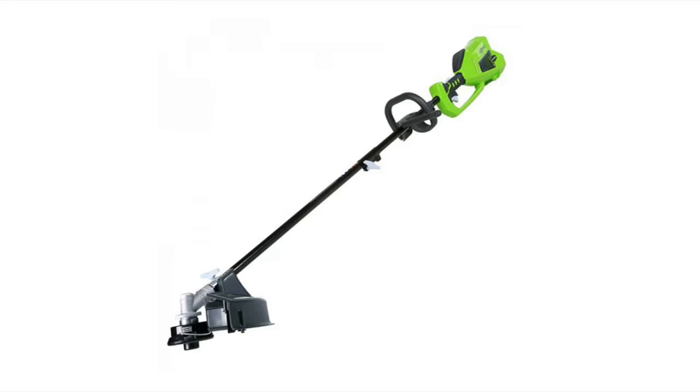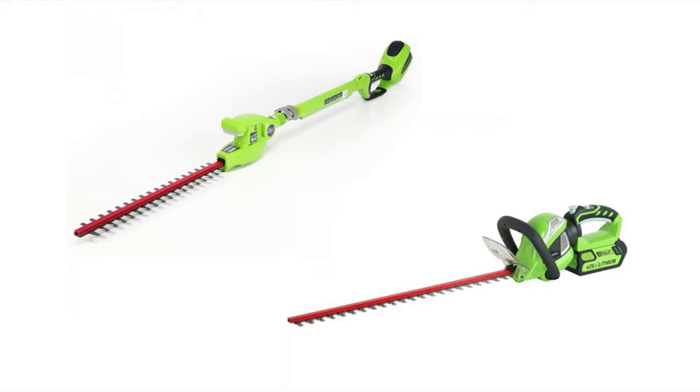Continuing on with more yard tools — there's a trimmer in the line also. We have a string trimmer, a hedge trimmer, blower, and chainsaw as the core items for the outdoor season. We have three string trimmers this year: a brushed model, a brushless model that is attachment-capable — so you can add cultivators, pole saws, edgers, making it almost a five-in-one tool — and a dedicated brushless string trimmer for larger areas. We also have two hedge trimmers: a brushed 24-inch cut with 3/4-inch cut capacity and a rotating rear handle for ergonomics, and a brushless version for bigger, heavier branches.